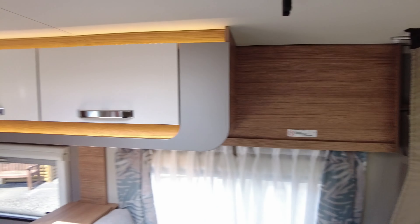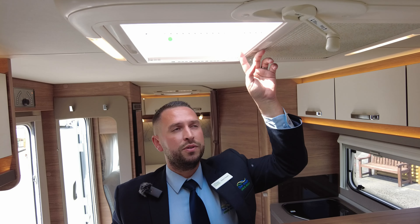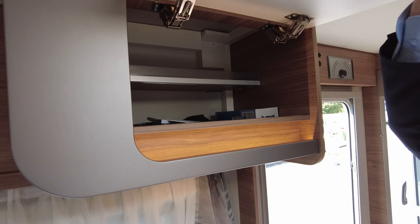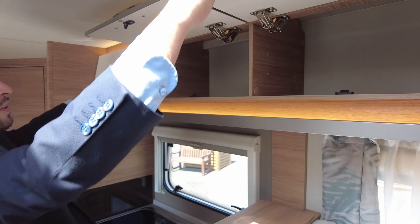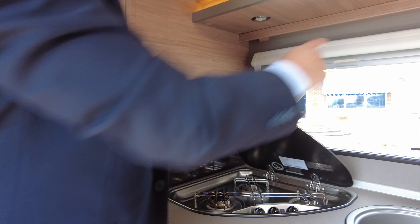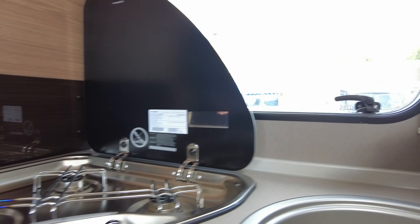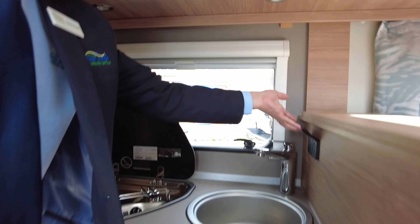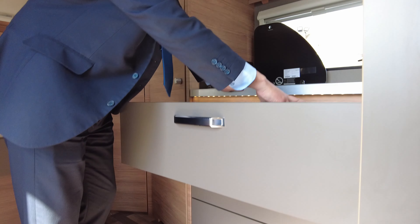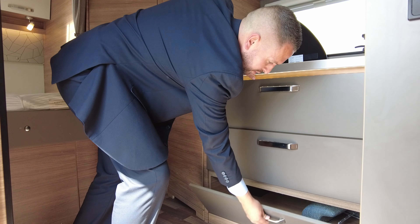Above the dining area there's a big sunroof which opens fully, and on this you've got fly screens and blinds — a feature all the way around the vehicle. There's plenty of storage with lockers all the way around the van. Into your kitchen area: you've got a window that opens with fly screens and blinds, a three-ring gas hob, a sink, and two plug sockets so you can run a kettle, toaster or anything like that. There's loads of storage underneath with your plug and gas isolation taps. Everything in the drawers is soft closing.